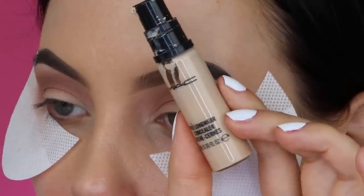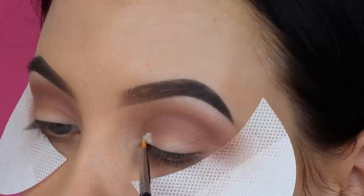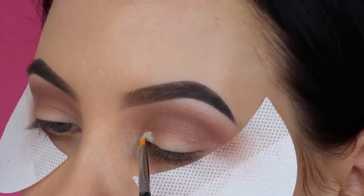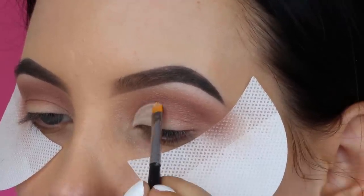Now I'm using the MAC Pro Longwear Eye Concealer and I'm going to apply it all over my eyelid. I didn't want a super simple look, so I'm doing a soft cut crease, applying the concealer all over the lid using a very tiny concealer brush.